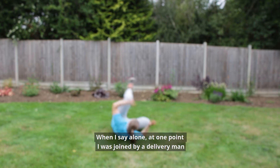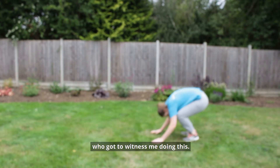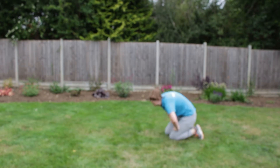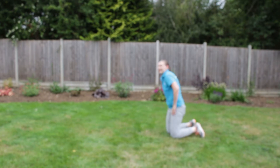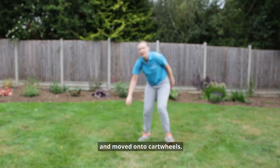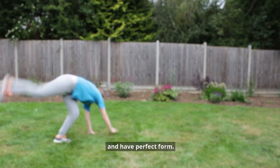And when I say alone, at one point I was joined by a delivery man who got to witness me doing this. And honestly it's better if you don't get to see it in HD. So I took a break from trying to do a forward roll and moved on to cartwheels.